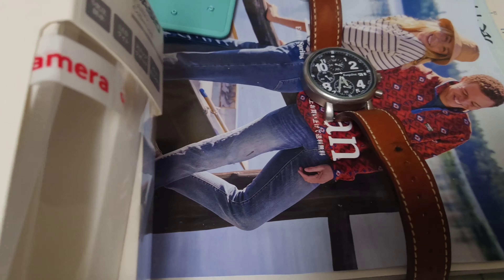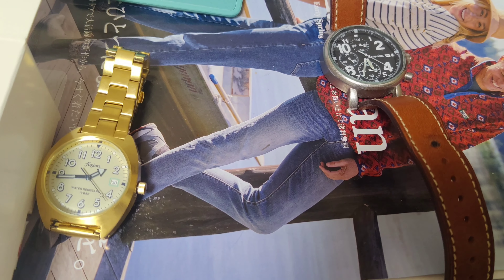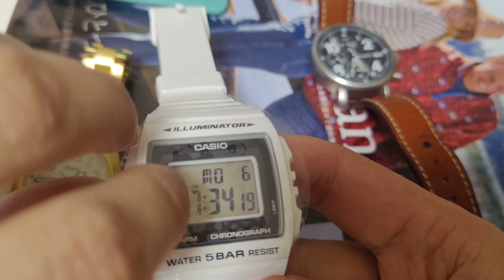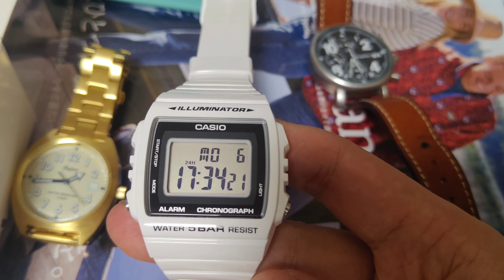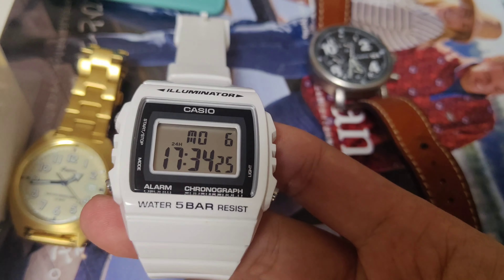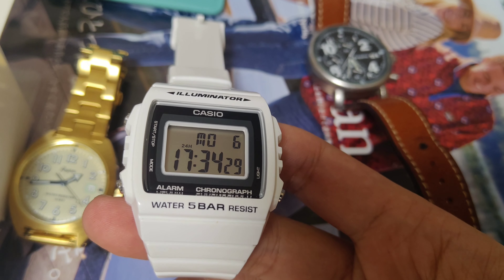The case, like always with cheap Casio watches, the box is always the same. This is the watch itself. Now let's peel off the sticker. As you can see, this is a relatively simple digital watch from Casio.